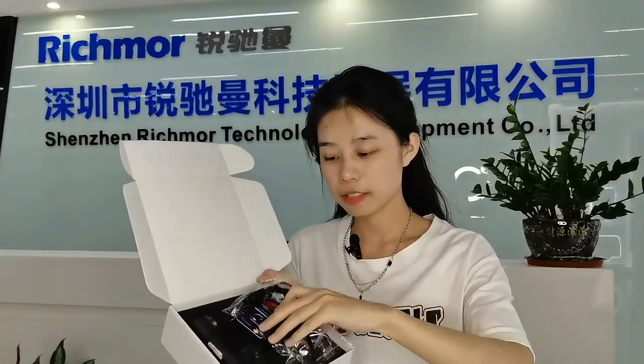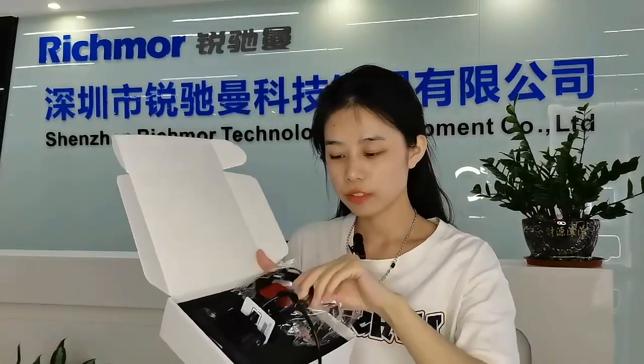Hi guys, this is Sibel from Richmond. Today I bring a new product for you — look, let's open it together. Wow, how cute! This dashcam — you see, so pretty — and there are many accessories such as cables.